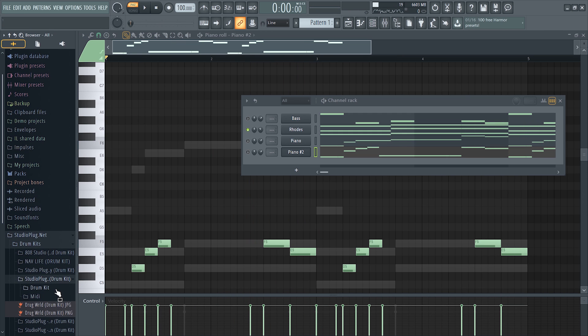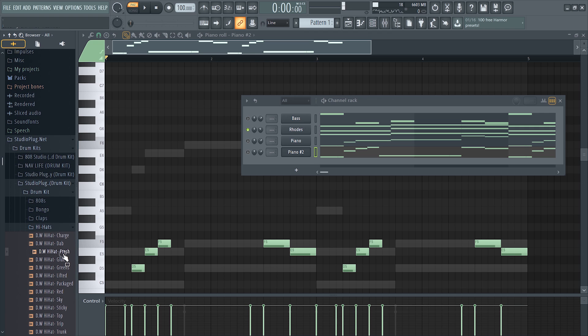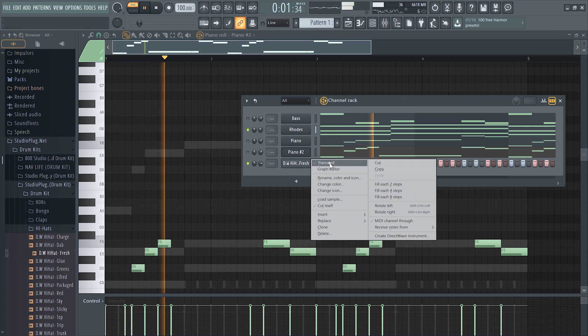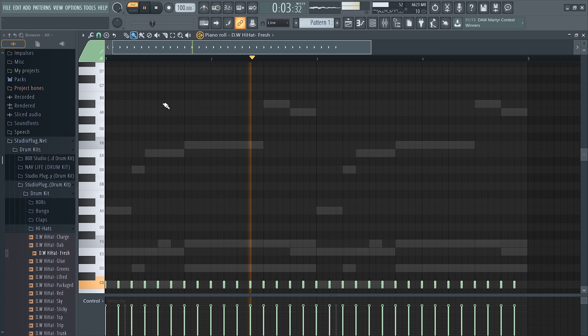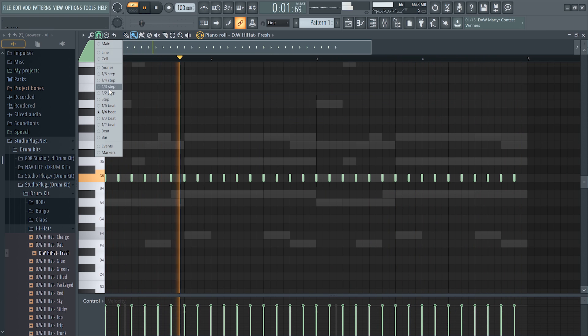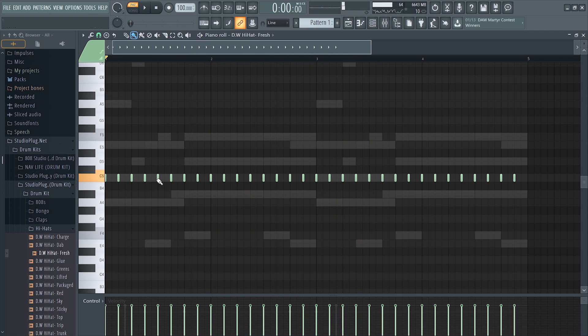Now it's time to lay down the drum kit sounds. It's pretty much the same sound selection as any type of beat, except for this West Coast beat we'll be using a rim as well, as you'll see.